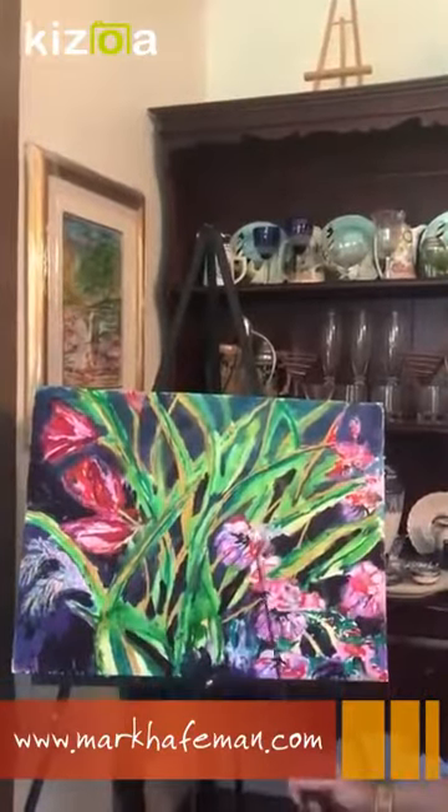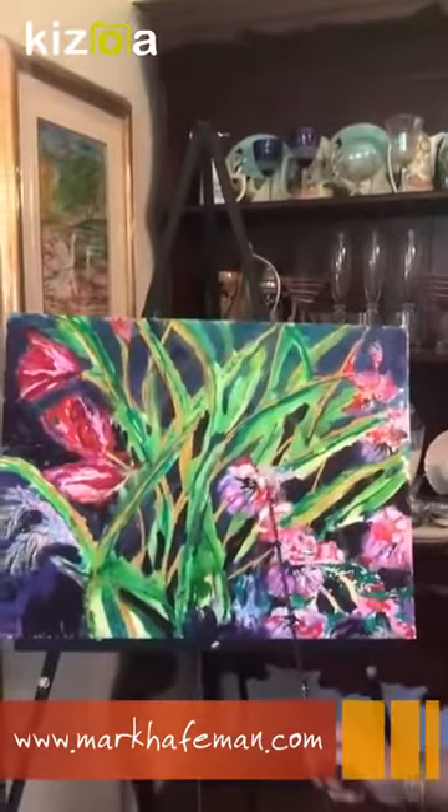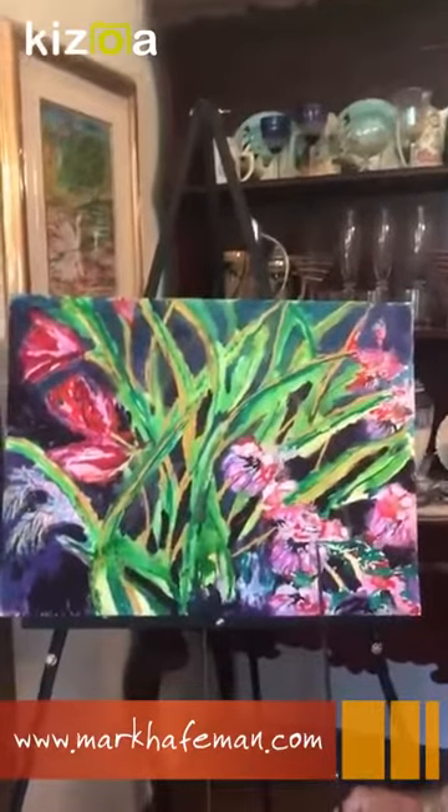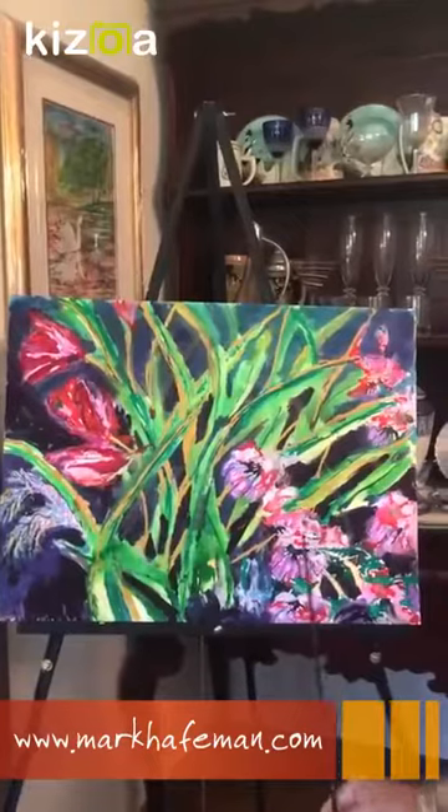These flowers were actually sort of hard to do — they had some highlights here and some highlights on these bottom petals, but it was not easy getting this all in this way.